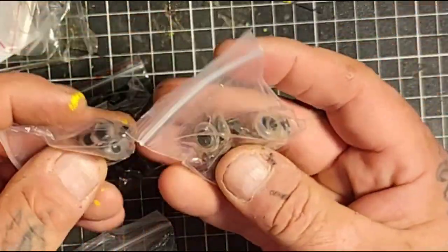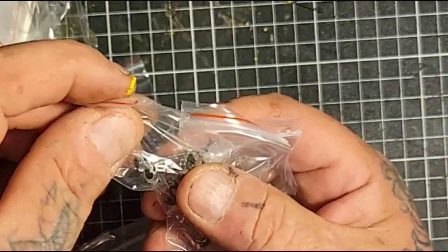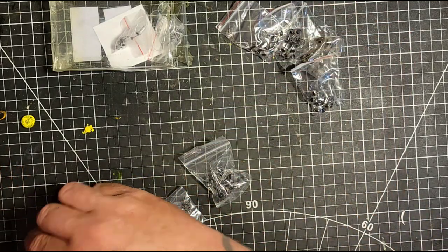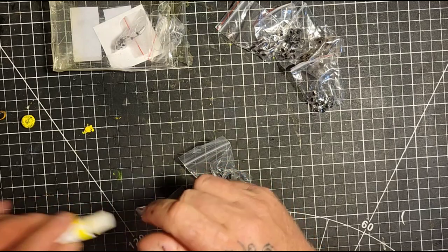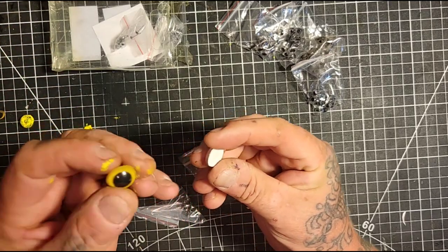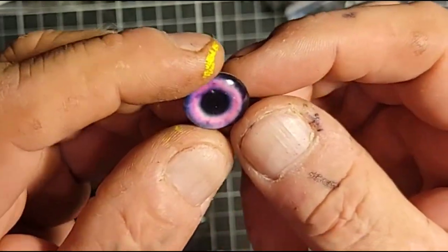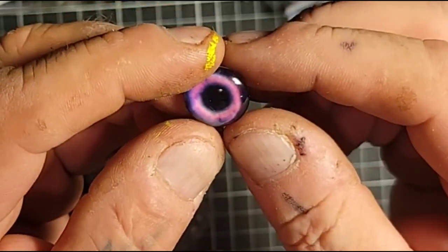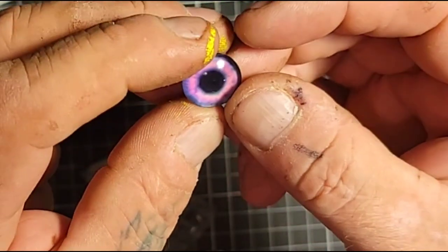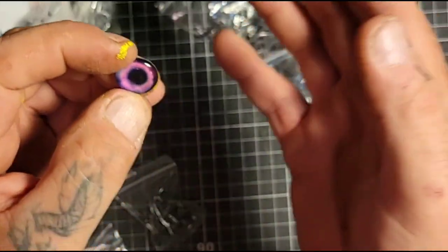I'm not going to link it to my Amazon store or anything - just Google 'Amazon glass eyes.' I got really tiny ones in this set too. I think the painted eyes are better than these eyes that have paper on the back. These are like dragon eyes or something - they're all over Amazon and you can buy them in sets with different colors. But these eyes are just paper that's glued on to the back.